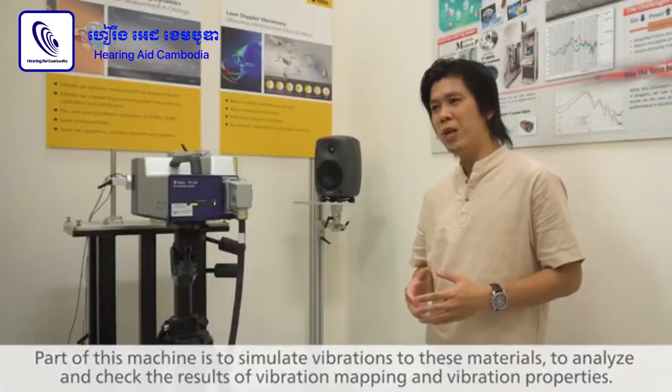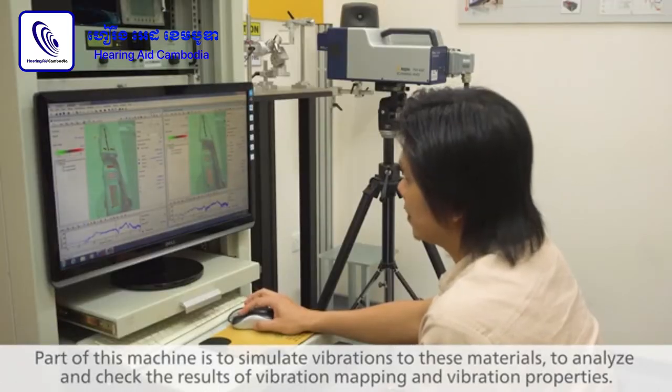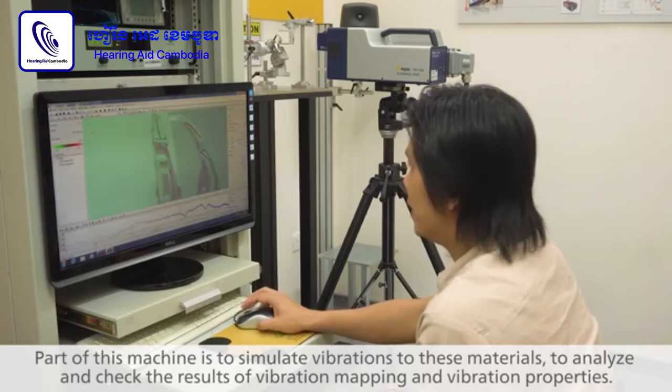Part of this machine is to simulate the vibrations on this material, so we can analyze and check the result of vibration damping and also vibration properties.